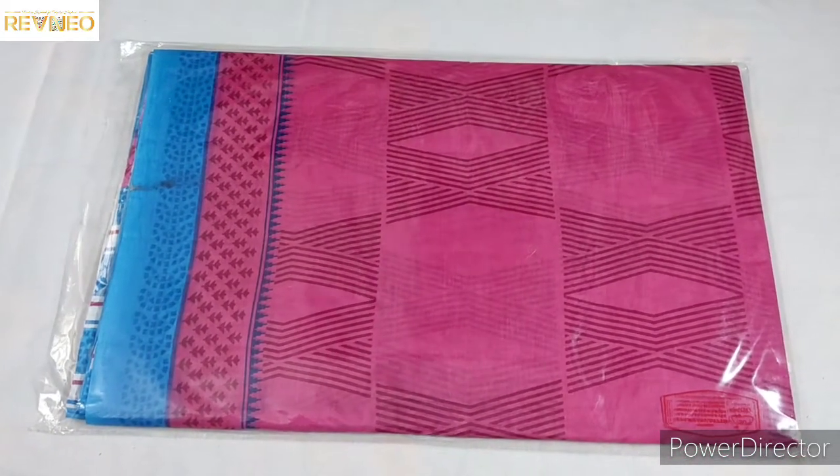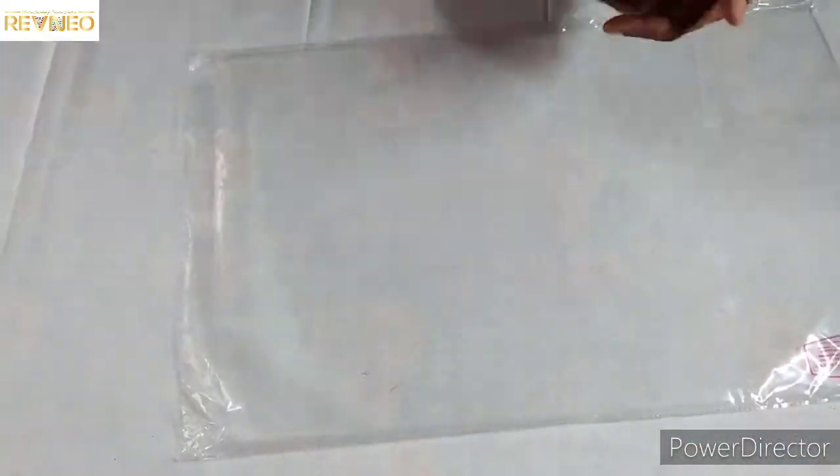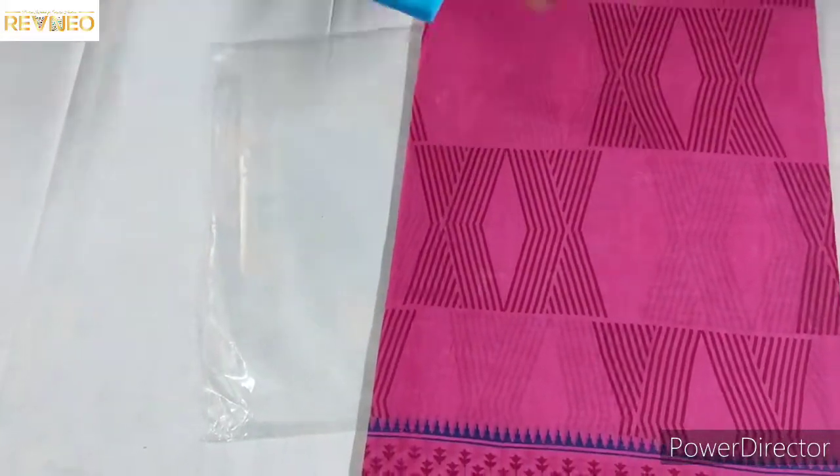Hi viewers, welcome to Revenue, where you can find the latest design collection. Long lip pair, new arrivals.